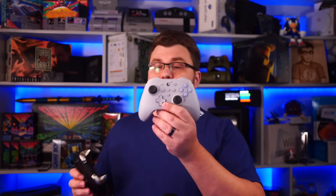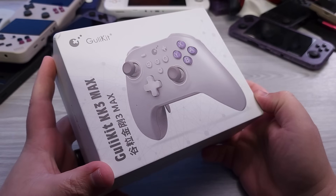Hello everyone. My name is Vox. In this video, I'm going to be reviewing GhillieKit's latest controller, their King Kong 3 Max controller. I wanted to say King Kong 3 Pro Max, but I stopped myself. It is the King Kong 3 Max controller.